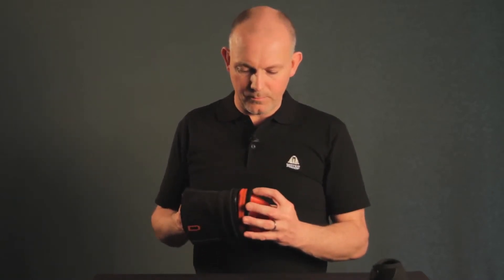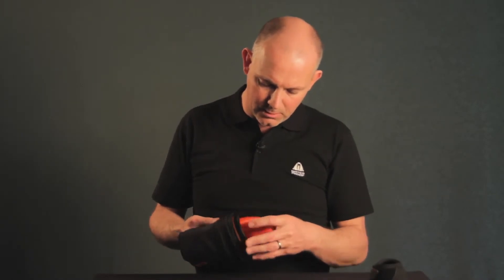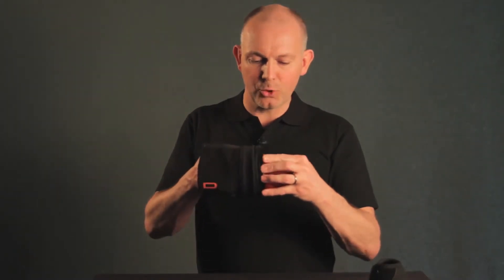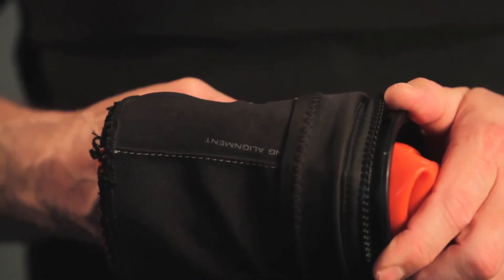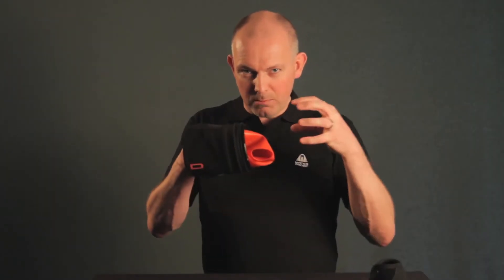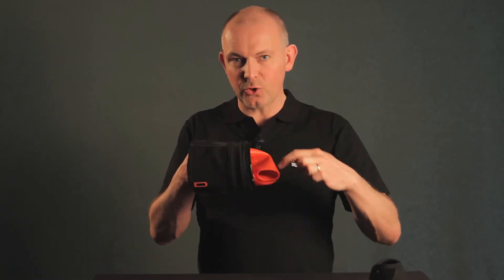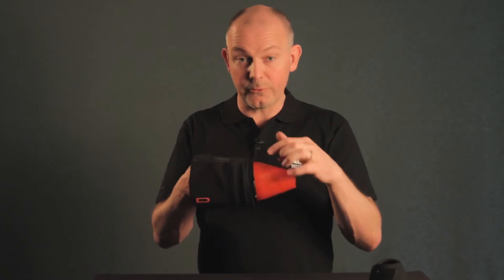Now you need to place the stiff ring and the silicone into the ring which is glued into the arm, and carefully push it inwards until it stops like that. Now if you need to adjust the alignment you can do that by turning. If you have problems pushing in the stiff ring, you can use a little bit of soapy water on top of the silicone to ease the friction.